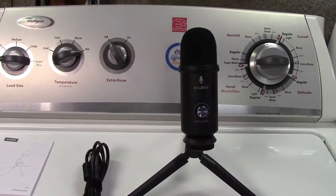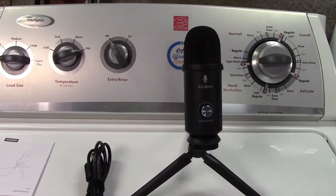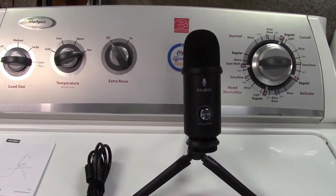And there's no drivers required. You simply plug it in, it's plug and play, and ready to go. So I'm going to now take this to a better location, and we'll give it a sound test. Okay, we're all set now. I'm set up in another location.